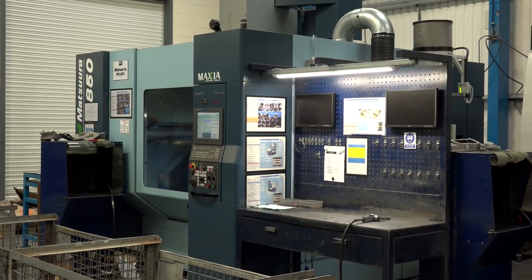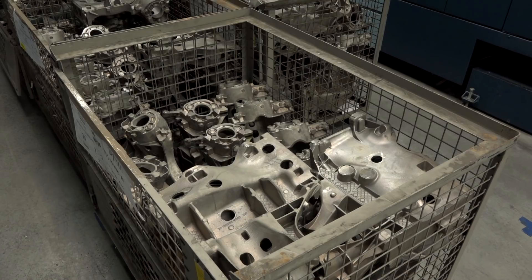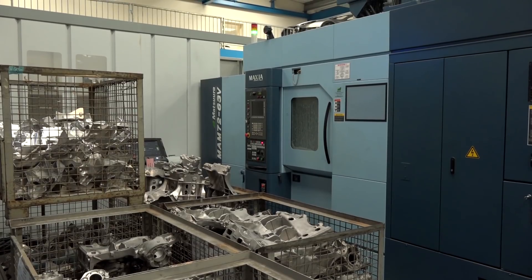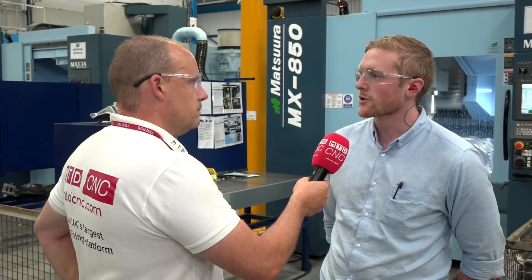I'm standing here and we've got these two MX850s behind you, but behind me there's another MX850 and also a MAM from Matsura. They were purchased before these two, I believe. Yeah, that's right. So we've already got Matsuras in the business and obviously with that partnership that we'd already kicked off, the choice for these machines fitted what we wanted, but also the service that we got from them obviously pointed us in that direction.